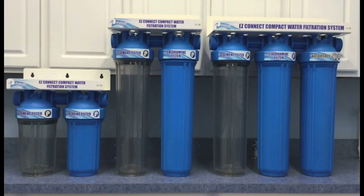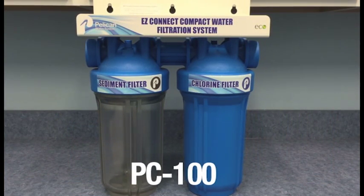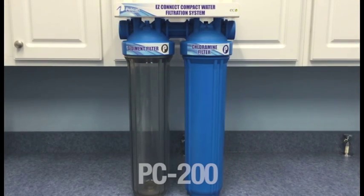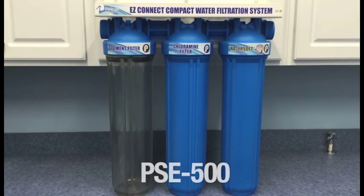We offer the Easy Connect Compact Systems in three different configurations: the PC100, the PC200, and the PSE500, which is the system we will be installing today.